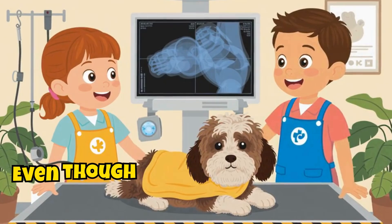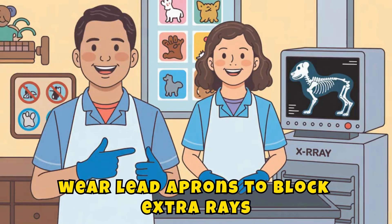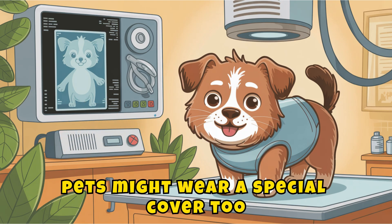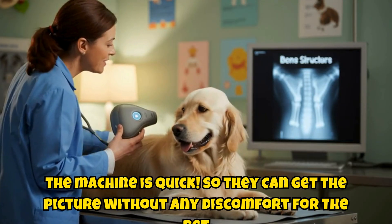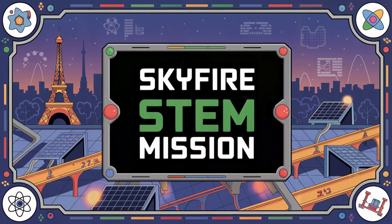Staying safe during x-rays: even though x-rays are safe in small amounts, vets take extra care. They wear lead aprons to block extra rays, and pets might wear a special cover too. The machine is quick, so they can get the picture without any discomfort for the pet.